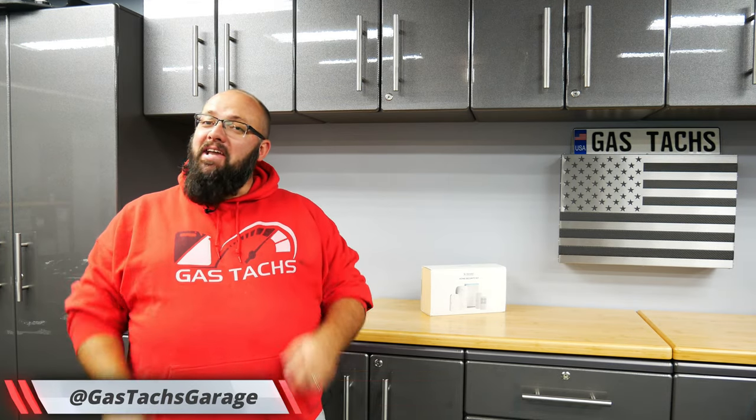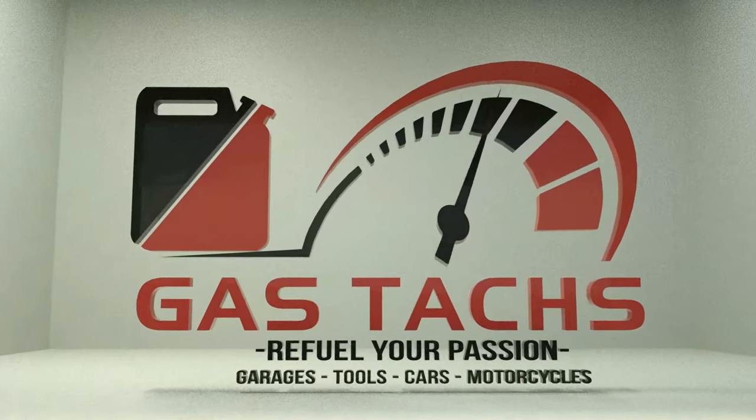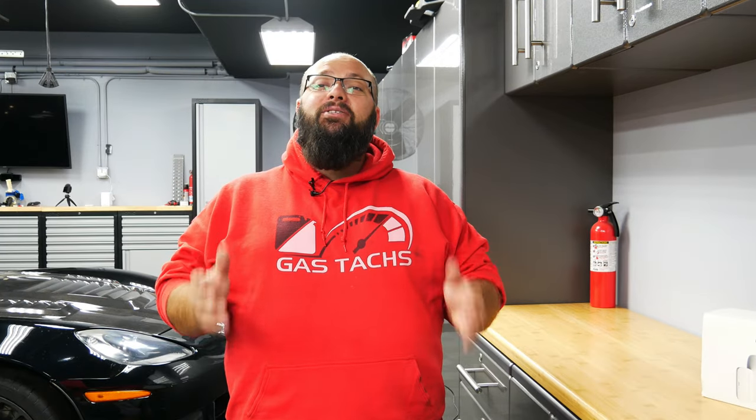Hey guys, welcome back to the channel. I'm Warwick and you're watching Gas Tech's Garage. Today we're talking garage security. If you're new to the channel, thanks for stopping by. If you're a long-time subscriber, always good to have you back. Today we're going to talk about something simple to help keep your car safe.